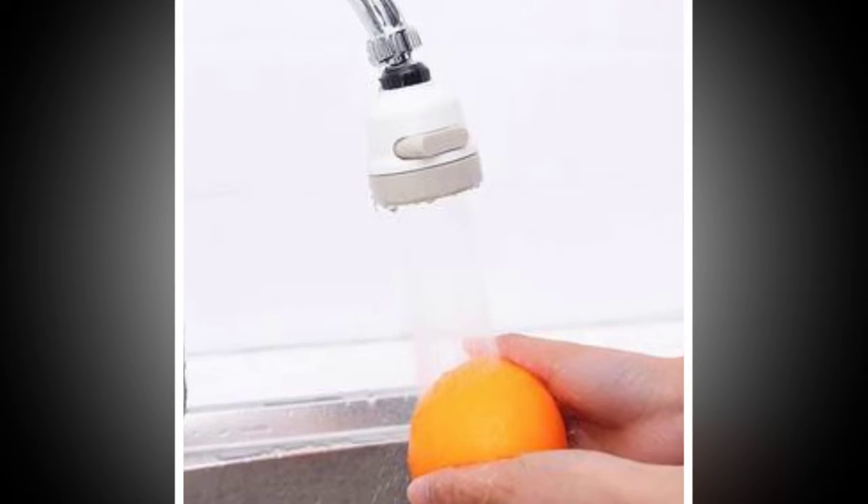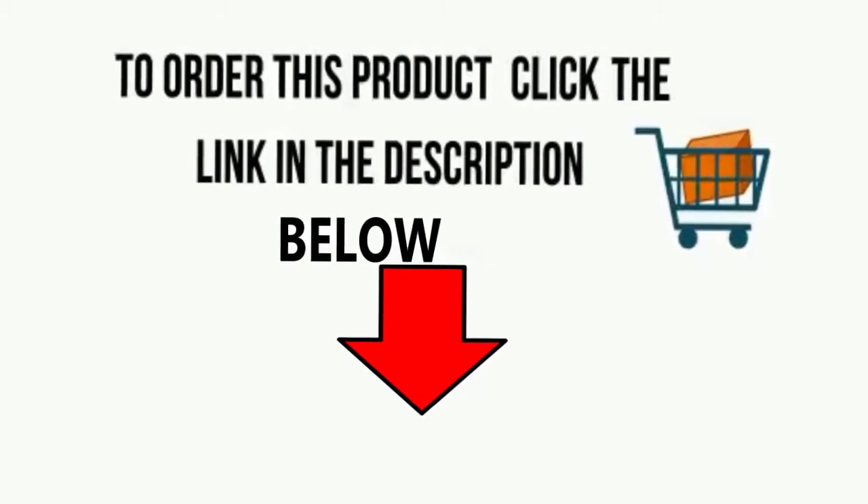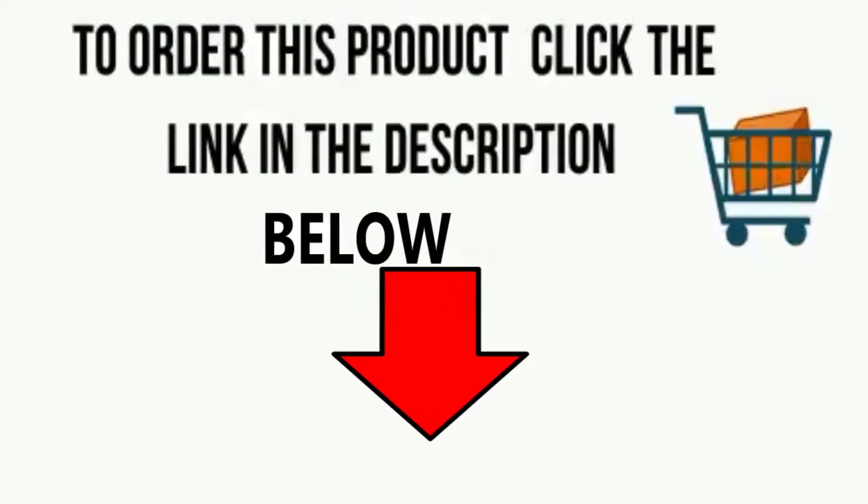To order this product, click on the link in the description below. Do not wait any longer — buy this product by clicking the link in the description.